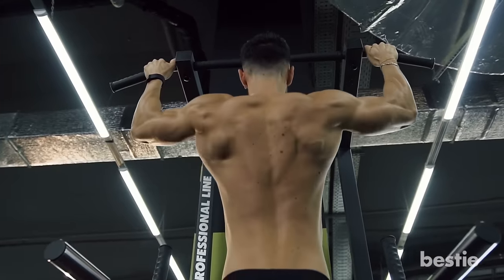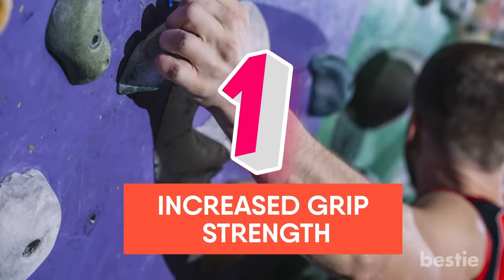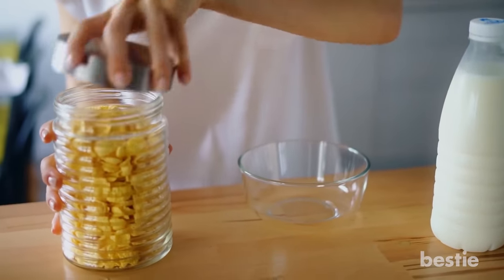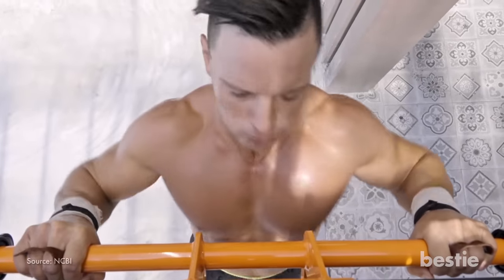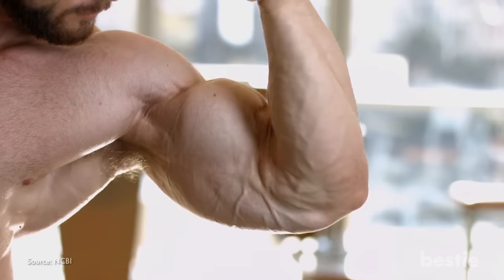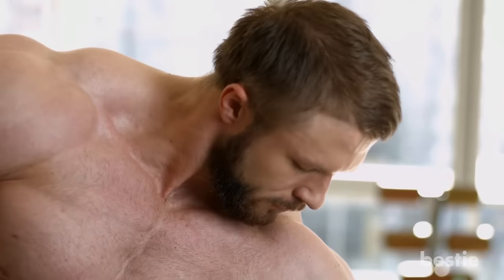Now let's get into the benefits of doing pull-ups every day. Benefit 1: Increase grip strength. From opening a jar of jam to carrying groceries, you need a strong grip for most things in life. As you do more pull-up reps, your grip will be doing most of the work to lift your body weight, so your grip strength will increase as the days pass. It always works on those forearm muscles simultaneously — this is how your grip gets the pull-up advantages.